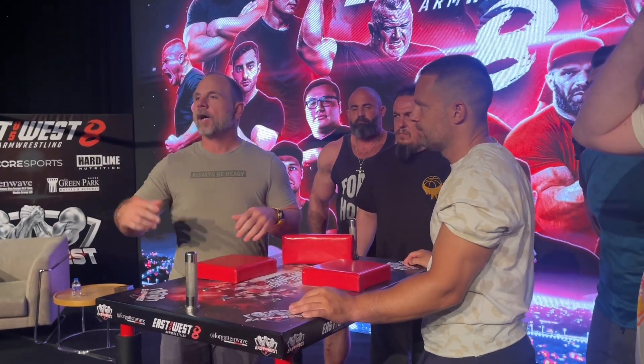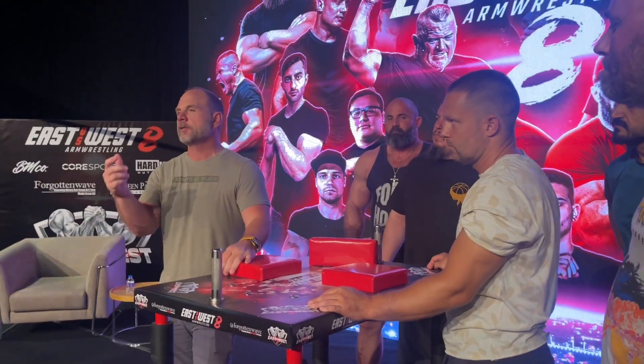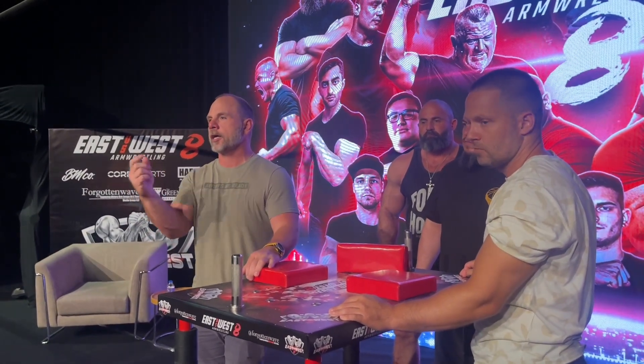Good question. If you care what side of the table you start on for your match, you can ask for a coin flip at the beginning of the match and that'll determine your side.